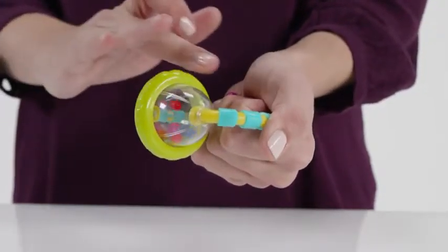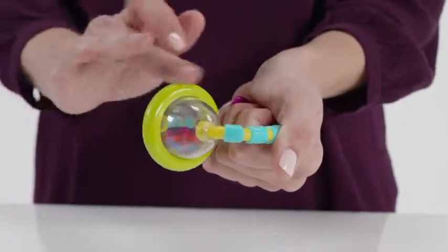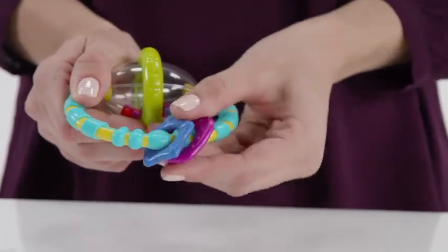This unique rattle features a spinning rattle chamber to help develop hand-eye coordination as baby plays. Three brightly colored textured links slide and rattle, adding to the fun.